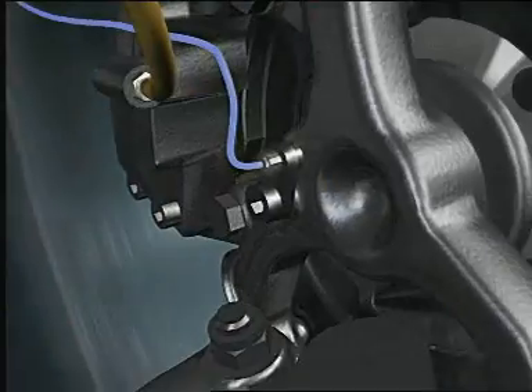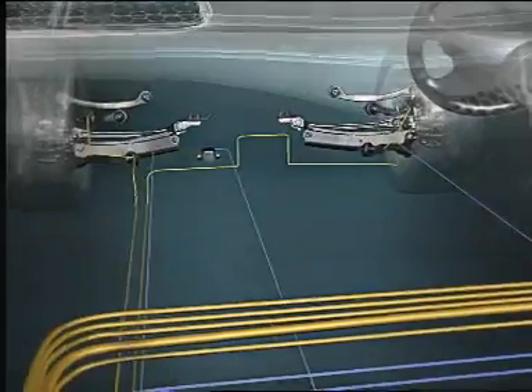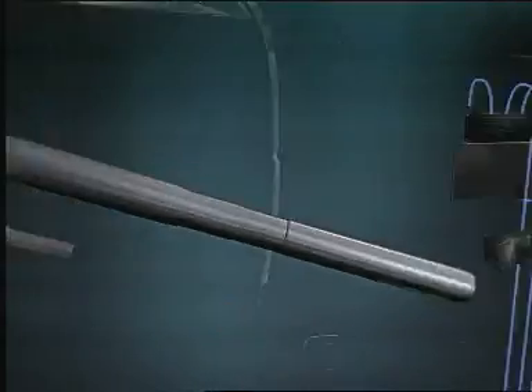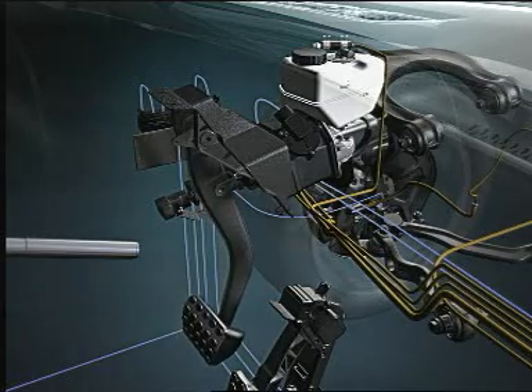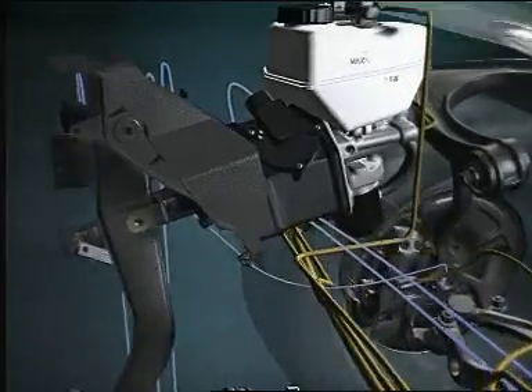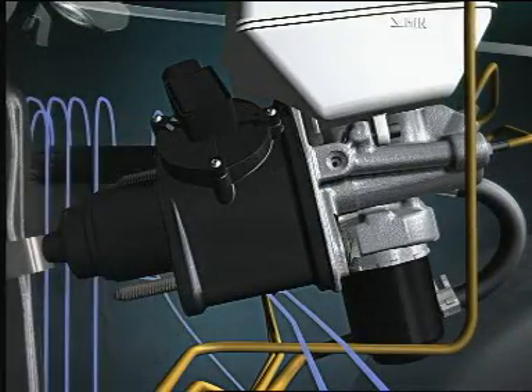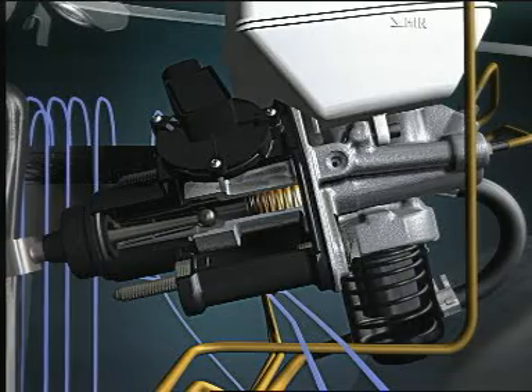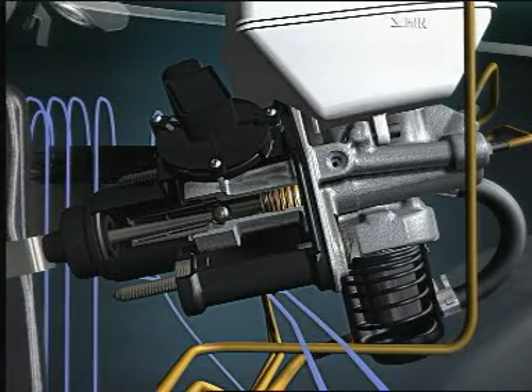The control unit uses various sensors to record the motion of the vehicle. The brake is activated by the pedal via the SBC actuating unit, which replaces the conventional brake unit. Sensors record the pedal travel, and a hydraulic simulator provides the driver with a customary sensation of braking.